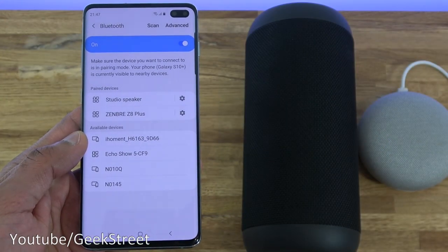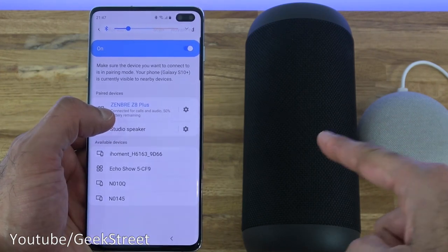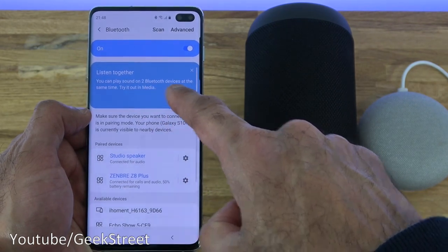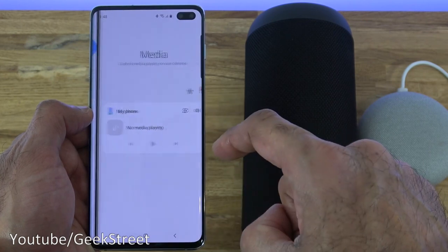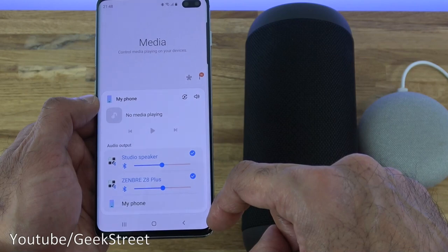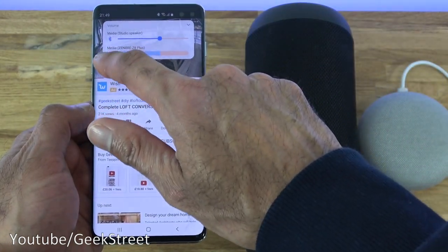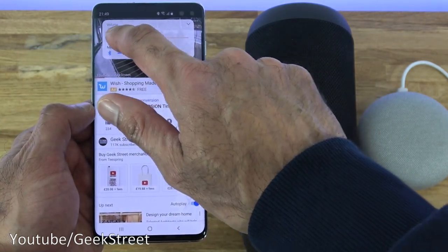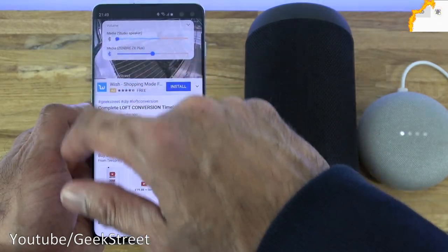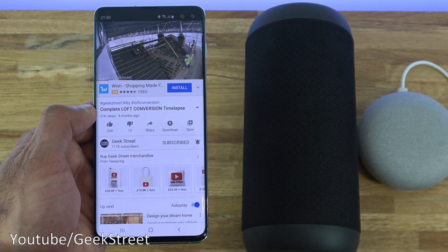An interesting feature is the ability to connect to two Bluetooth devices at the same time. Here I've got my Zembre Z8 headphones and a Studio Speaker which is my Google Home. You can see the 'Listen Together' option — you can play sound on two Bluetooth devices simultaneously. Going into Media, select which ones you want to pair together, adjust the volume levels to similar levels, and pressing play it's actually playing from both speakers at once. You can control volume for each independently. Excellent functionality.